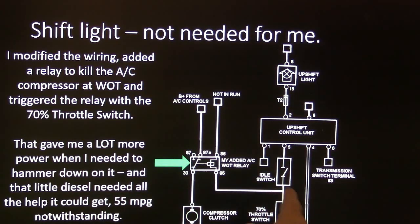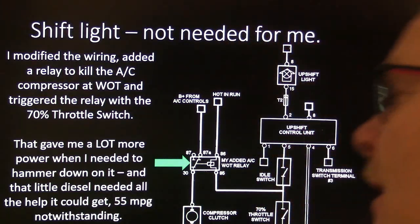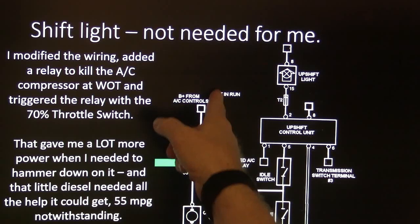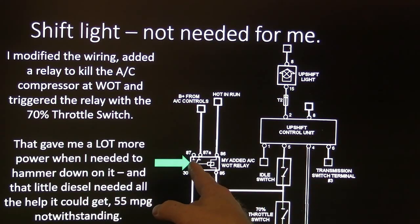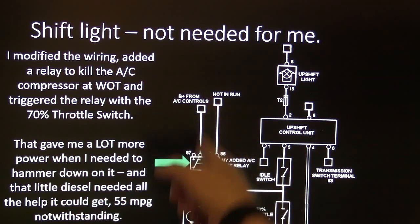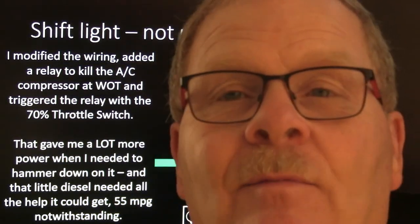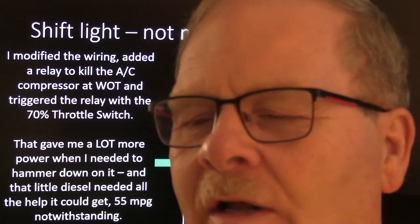There was a 70% throttle switch and an idle switch wired in series. Coming in between those, I decided — using the VW top schematic — to put in a wide-open throttle relay, similar to what Ford uses on some older cars. The compressor clutch is carried by the normally closed contacts on the relay. When I went to wide-open throttle, the switch would close, ground that relay, and it would drop the compressor clutch. So at 70% throttle or above, the AC would cut off — giving me a little extra acceleration when I needed it. It also encouraged me to keep under 70% throttle if I wanted cold air, which benefited fuel economy too.